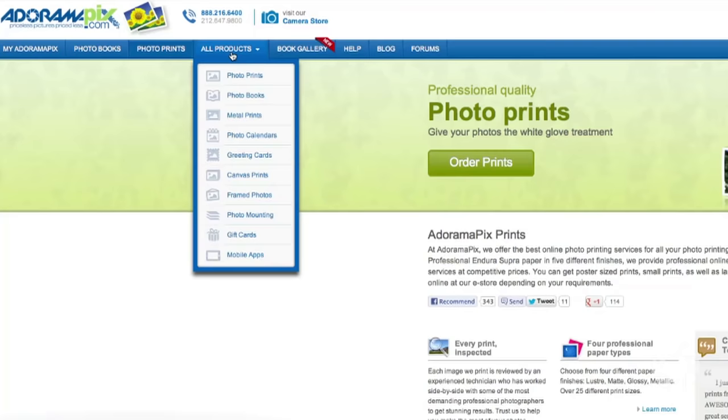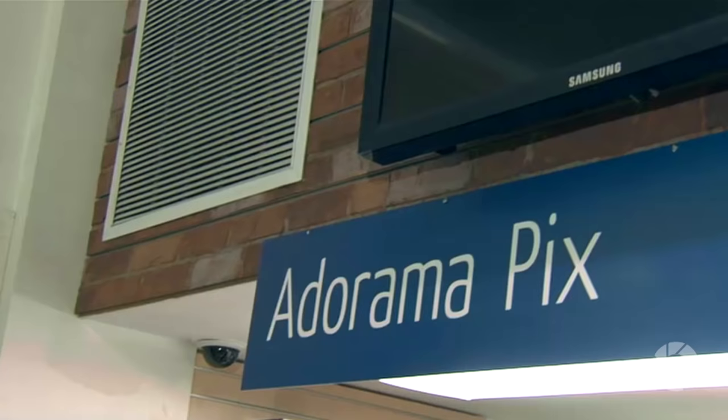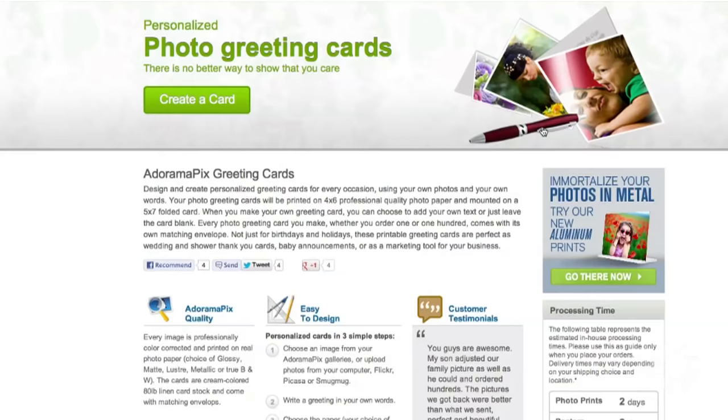Do you want great-looking prints at low cost? Be sure to visit our easy-to-use online printing service. AdoramaPix has professionals who treat your images with the utmost care, and you can count on them for a quick turnaround on photos, cards, or albums. Use adoramapix.com.